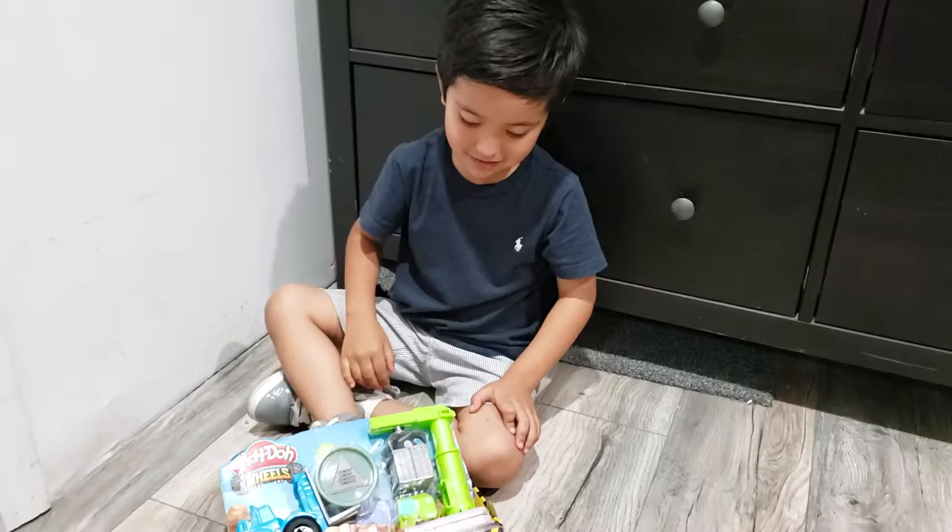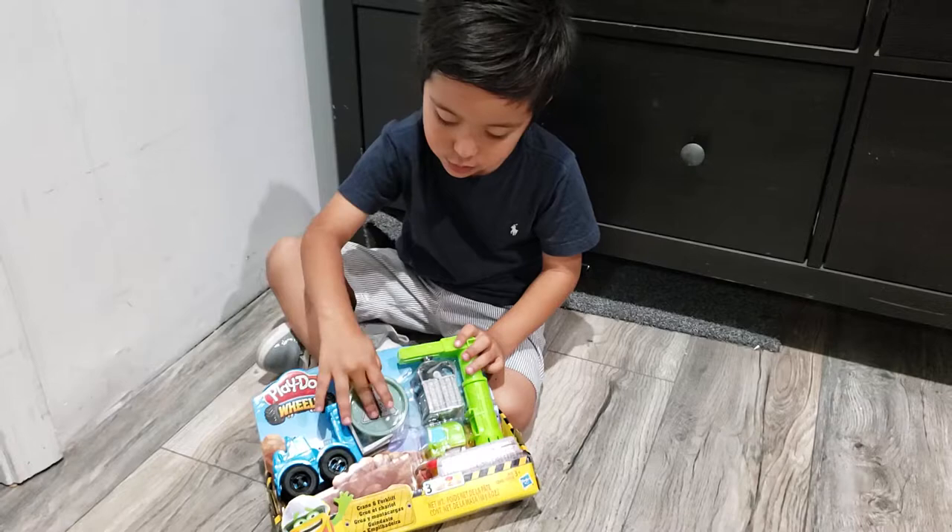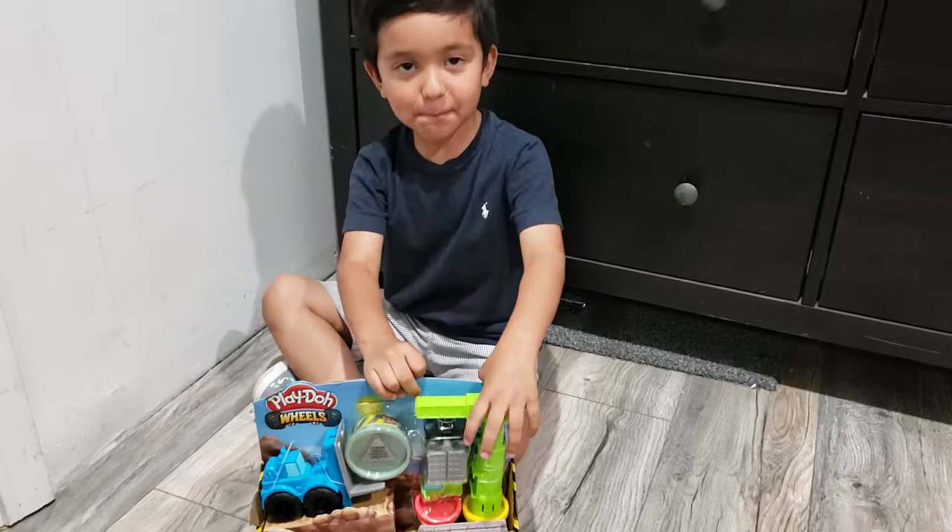Where's the crane? Is there something else in there? What else? Tools. Tools? Two play-dohs. Two more play-dohs? Yeah. That's pretty cool. One, two, three, four, five, six, seven, eight. Seven. Seven?